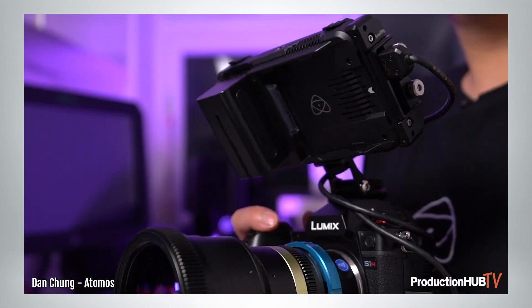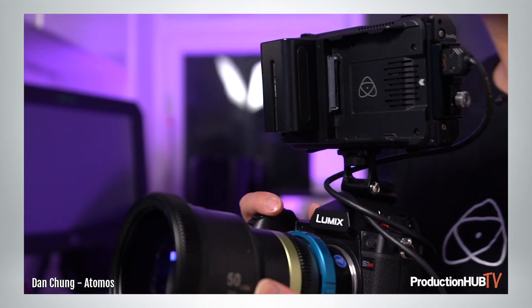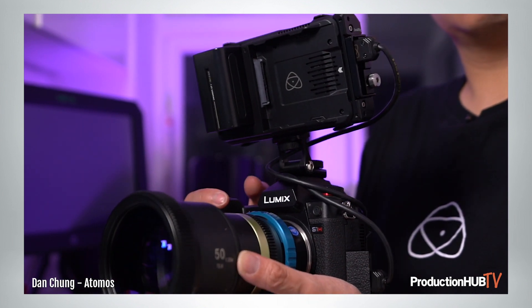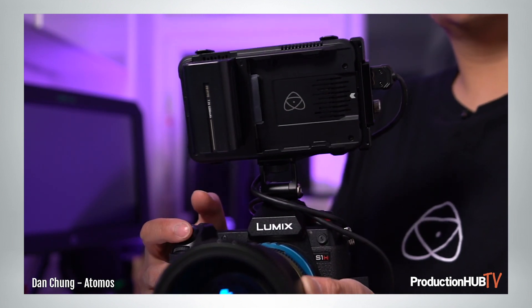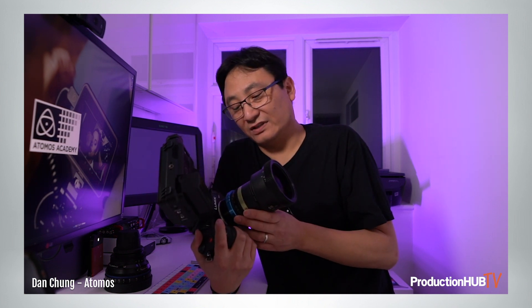So slightly lower resolution but higher frame rate, which is great for those slow-mo shots. And then in addition to that, this also has a Super 35 anamorphic 4x3 mode, which is perfect for using this camera in a more cinematic way using these lovely anamorphic lenses.